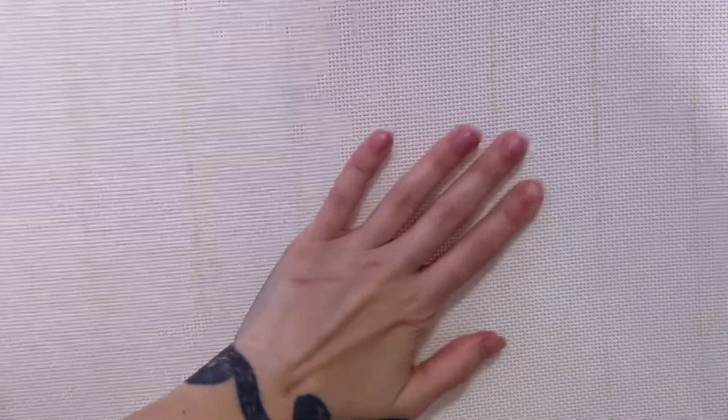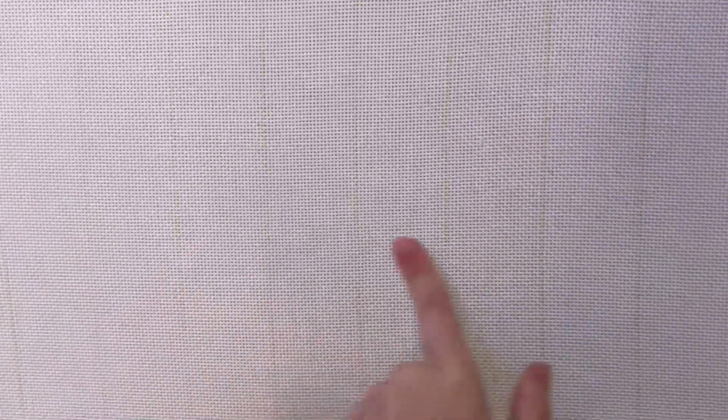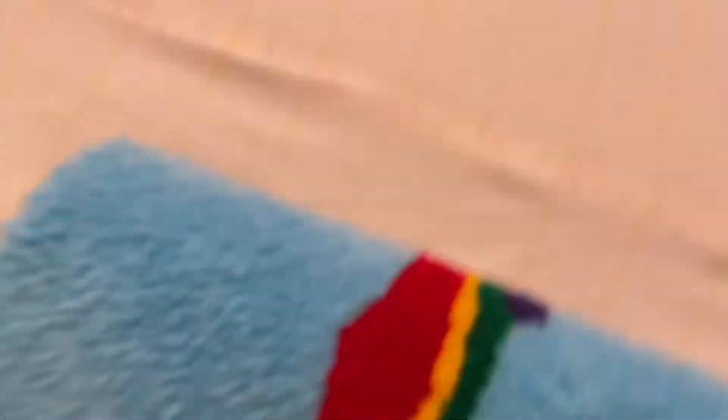It should be pretty tight — I shouldn't be able to push through it, it shouldn't create any waves. Remember: put your clamps on but don't put them too tight, or that'll happen.